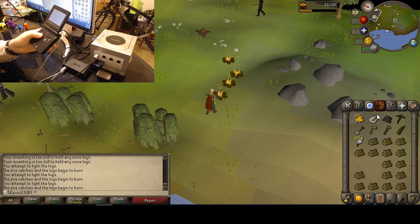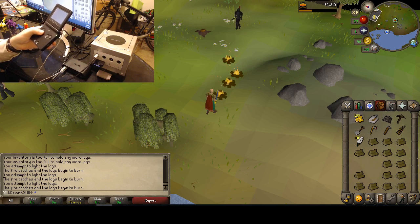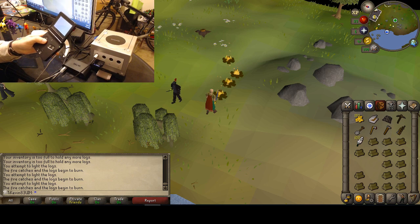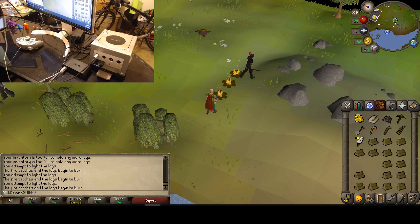This is old-school RuneScape being played with the Game Boy Advance as the controller. This is no joke — it's a real and openly available product, though it does take some technical setup. Let me start by walking you through each piece of the puzzle.